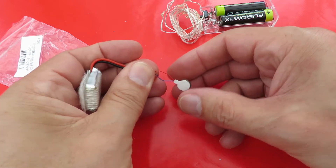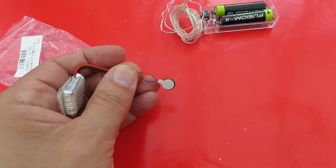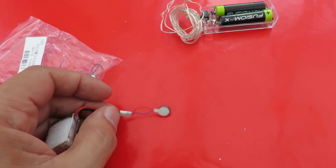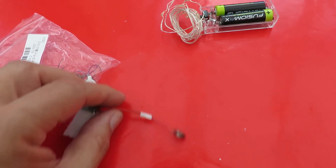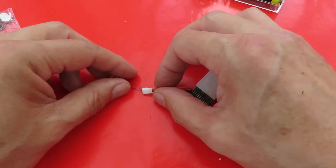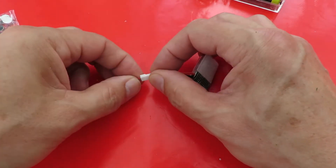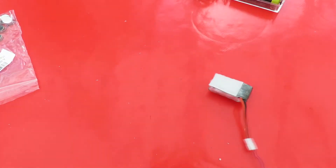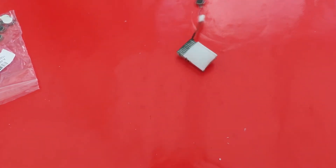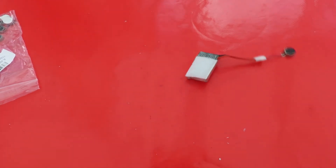Oh yeah, that's working. Oh yeah, that's working. Well, that's quite effective isn't it?